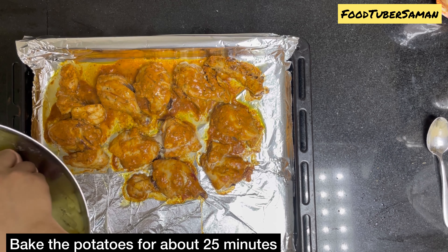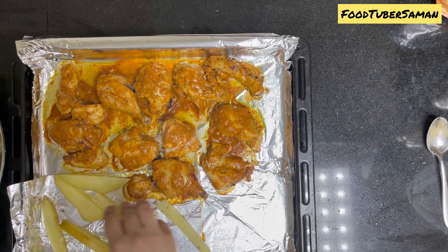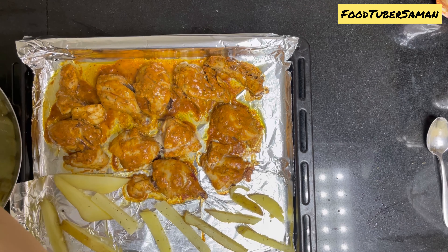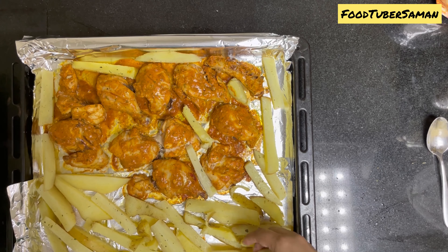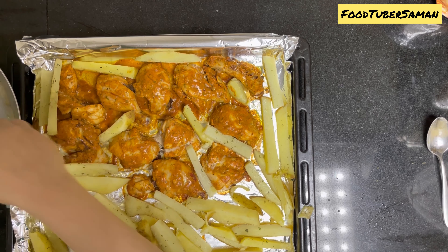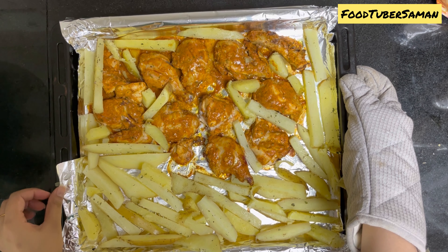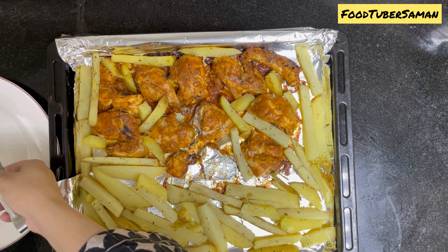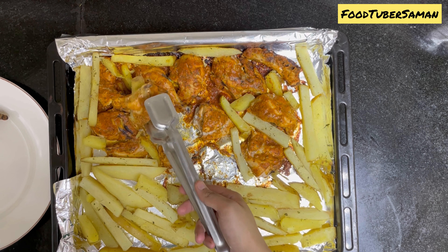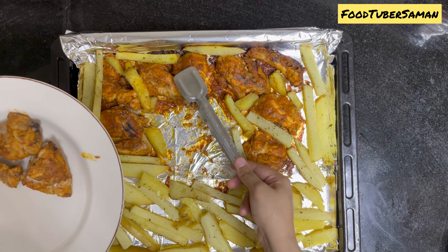If you want, you can bake the fries at the same time when we put the chicken in the oven, but since the fries were already boiled, I will bake them for 20 to 25 minutes. We will bake the chicken and fries again for at least 20 to 25 minutes. Once you feel that the chicken is cooked well on the sides, turn on the upper grill and bake for at least 5 more minutes. Don't overdo it otherwise it will dry out. Finally bake for 10 minutes until brown and crispy.